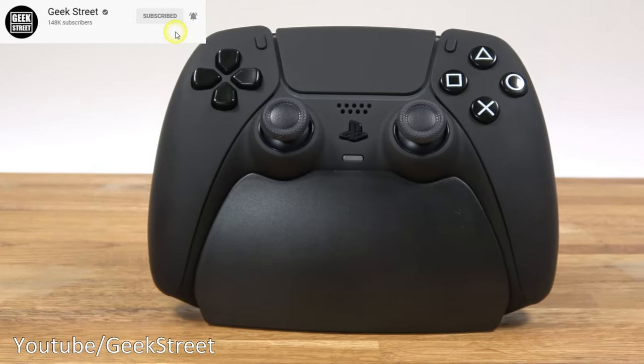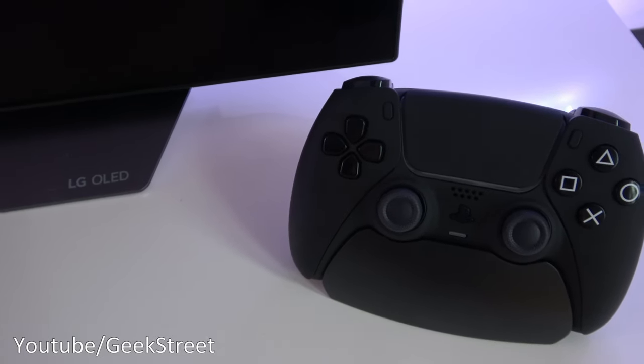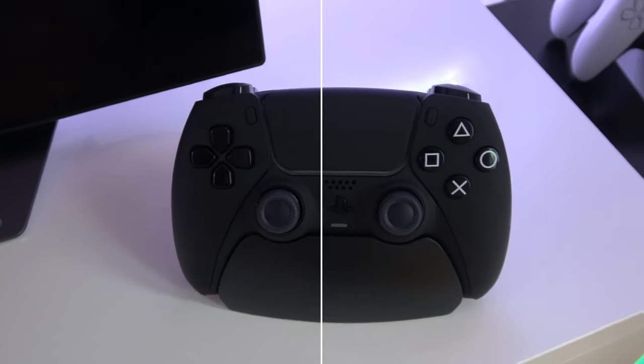So there you go. I hope it's helped anyone thinking of purchasing one of these controllers. Details are in the description below, including purchasing links. Thanks for viewing and see you in the next one.